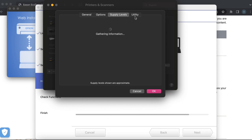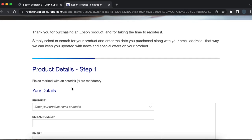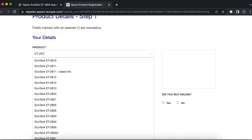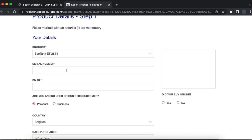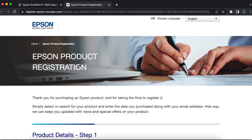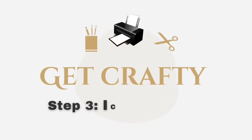Before jumping to the ICC profile, there's a really important step: go back to the Epson website, click on the registration and warranty options tab, and register your product. It's really important for your warranty. Fill in all the details — your product, sale number which you can find on the back of your printer, and your email address. You'll see a confirmation page once it's successfully registered. Really important — but now let's go to the ICC profile, step three.